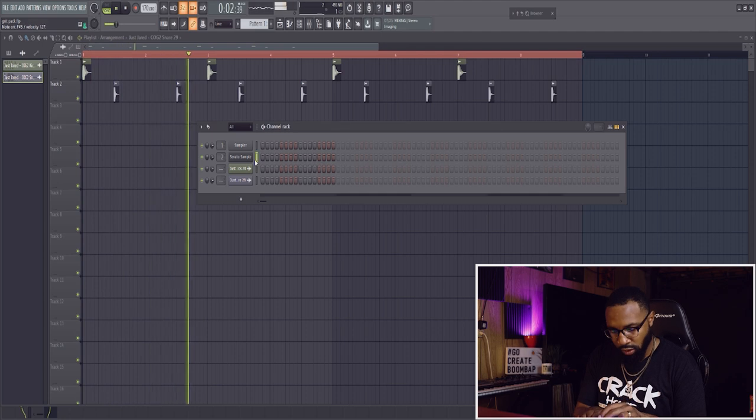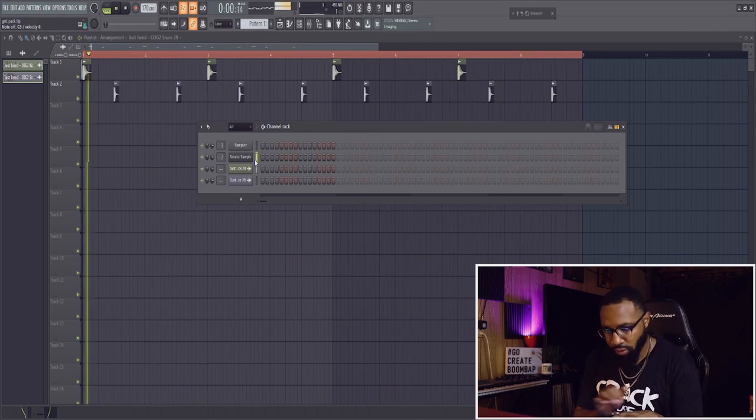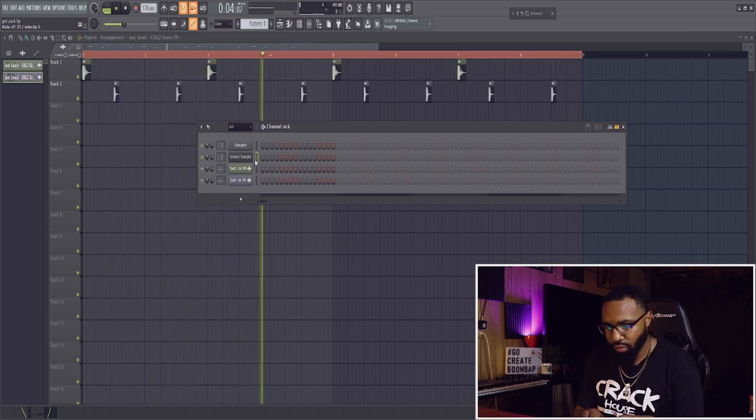I've got a good little kick-snare pattern but I want to see where the sample is going to take me before I start adding percussion. I'm kind of hearing something — I want to slow it down just a tad, probably to 167 BPM, and then throw in a good pattern and add those chops as I build.